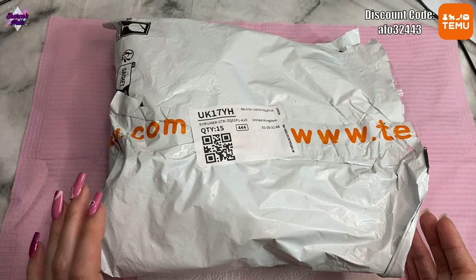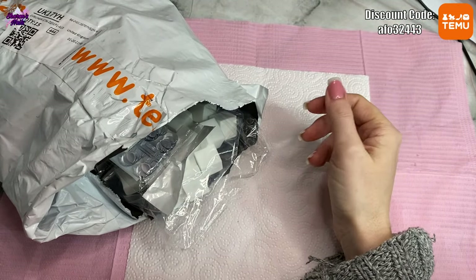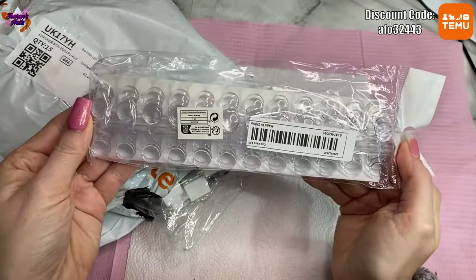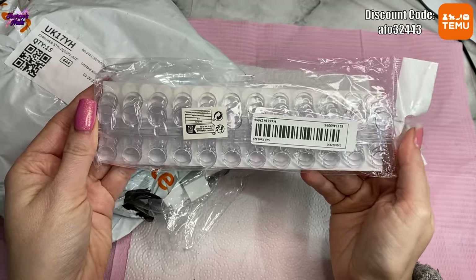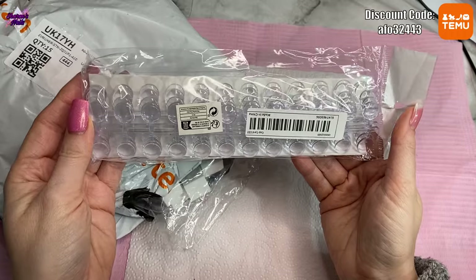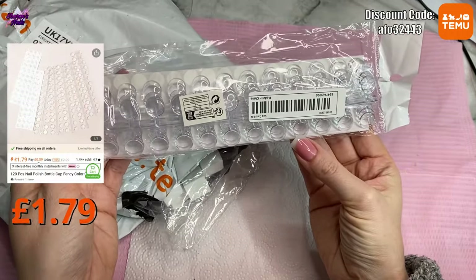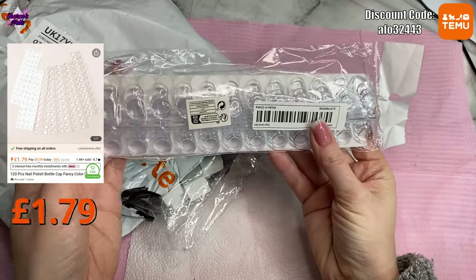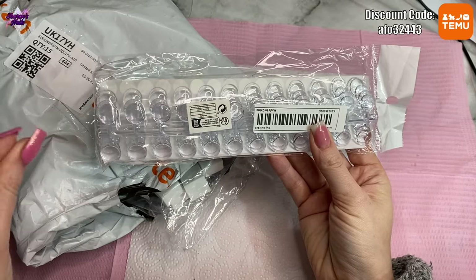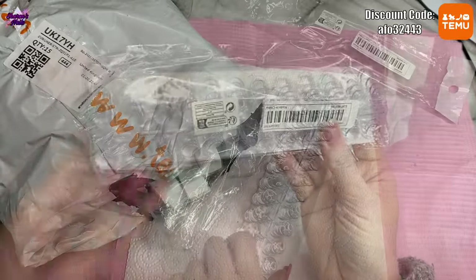I'm just going to dive right in and start taking stuff out. There's a bit of a mix today — a few things I really wanted that I've seen other people using. First up are these little toppers that you can put on your gel polish bottles or nail polish bottles. I really wanted these because I've got a lot of Born Pretty ones in my drawer.